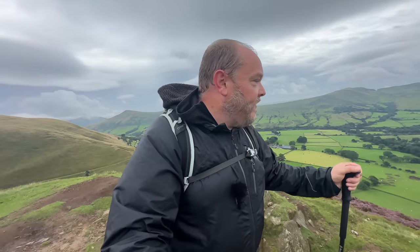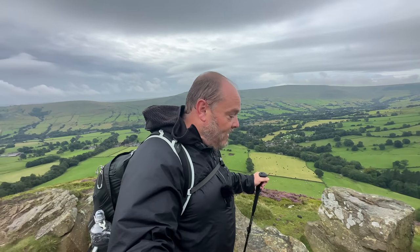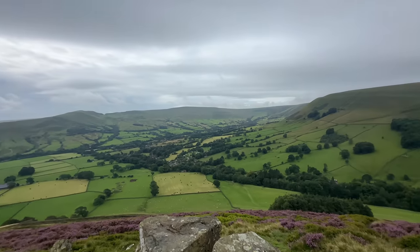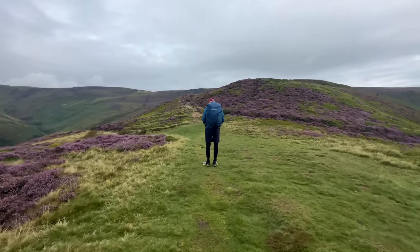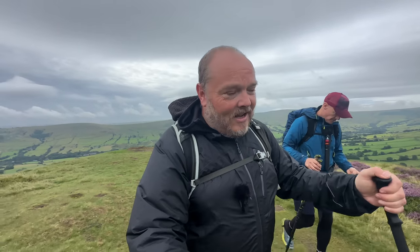Anyway, I'm going to wrap it up for today. I'll leave you with stunning views. I'm just parked down there in Edale — it's a lovely morning. Andy's filmed a video as well, I'll leave a link in the description below so go check that out please. See you next time!